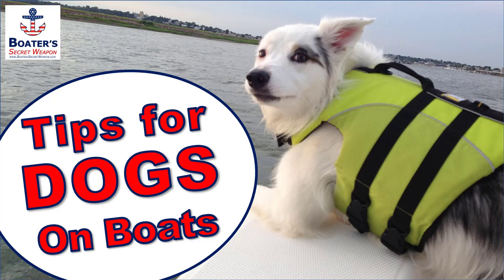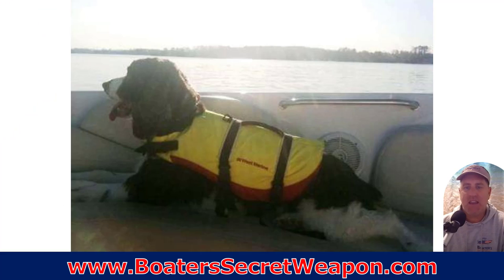Captain Matt, Boater's Secret Weapon, and today we're talking about tips for taking your dog on the boat. We love to have our little furry friends out on the water with us, and they love it too, but there are things you need to think about.